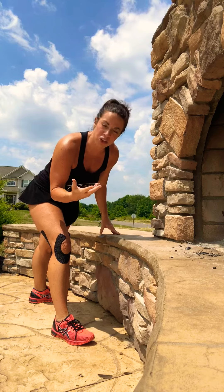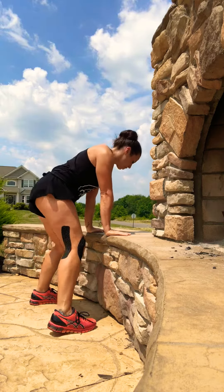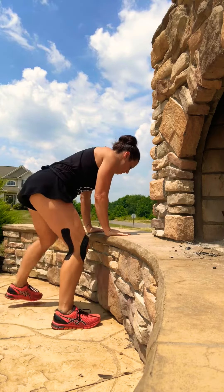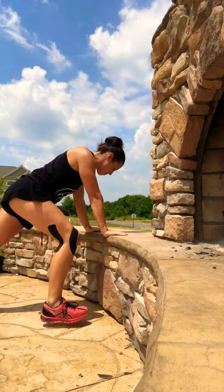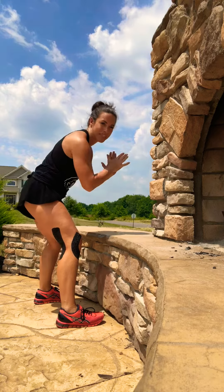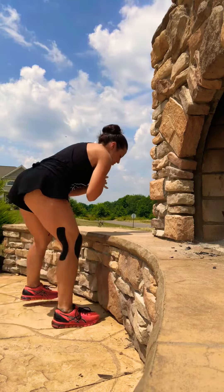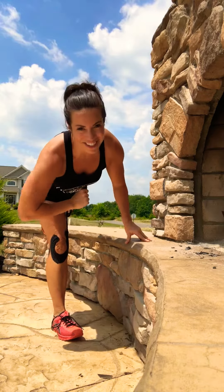If the hop bothers you, here is another option for you. Hands at an incline, and you're going to step, step, in, in, squat down, hands down. Step, step, in, in, squat down. Don't want to put any pressure on those wrists? No problem, keep it here. Step back, step back, and squat down. There's your options.